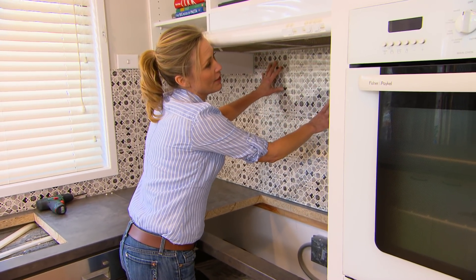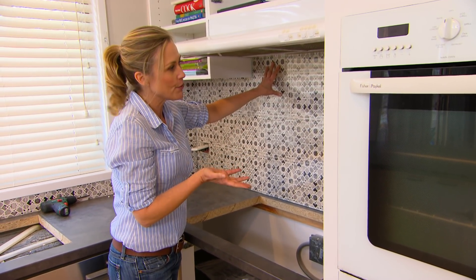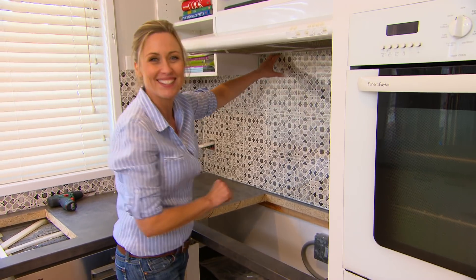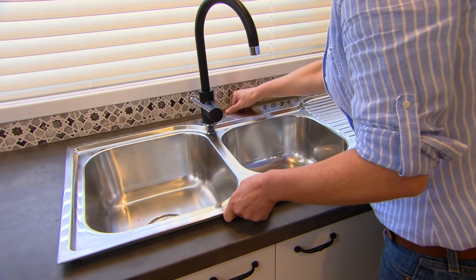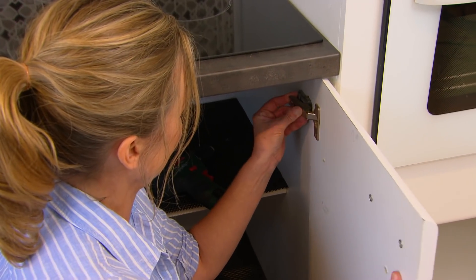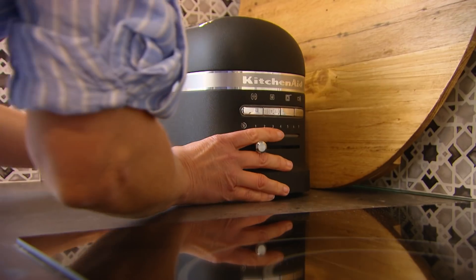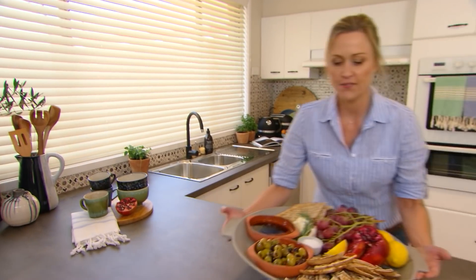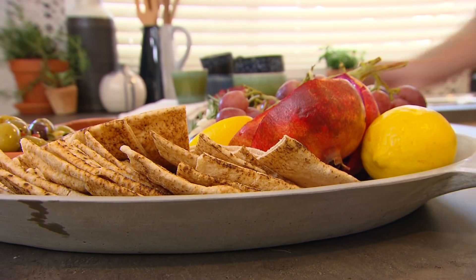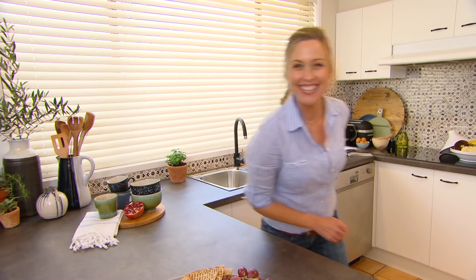To protect the splash back, I've had a piece of clear toughened glass cut to size — all up about $300. This gets held in place with silicone. It's amazing, isn't it? A few cosmetic fixes and this kitchen feels like brand new. Let's see what Christina thinks.